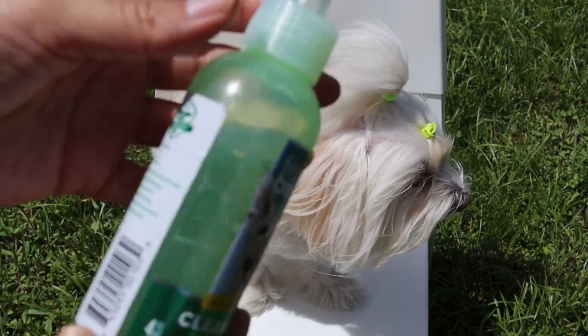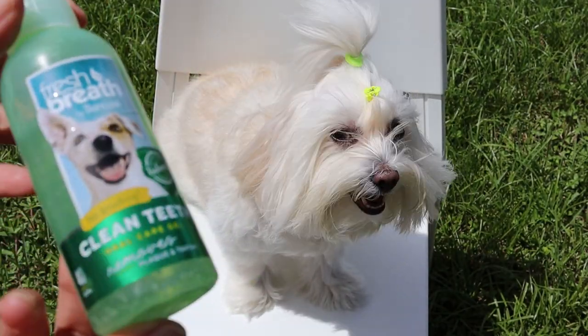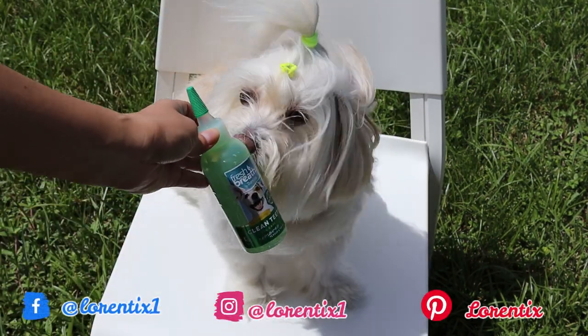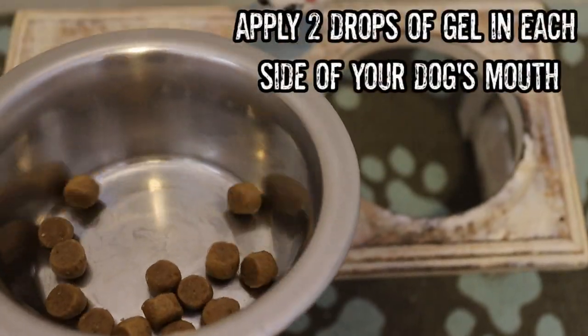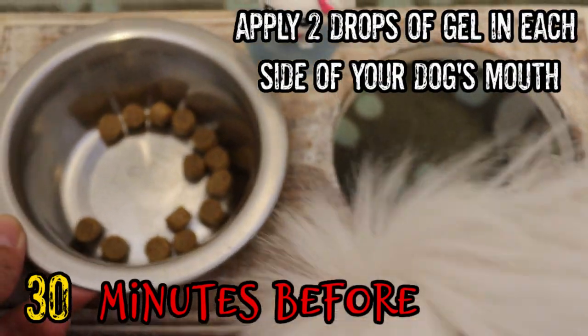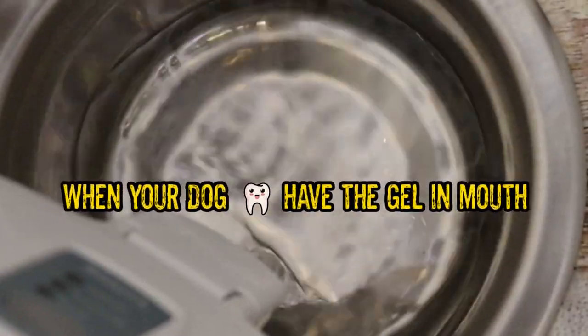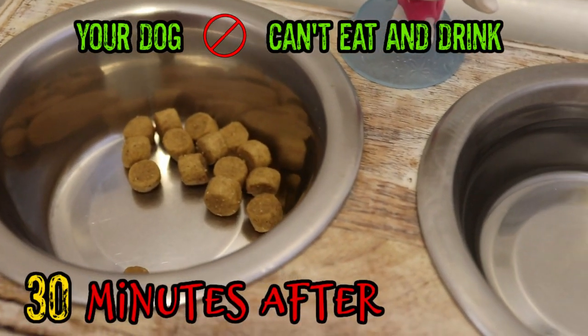Now I'm going to show you important directions to understand how to use this gel around your dog's meal times. You have to put the gel 30 minutes before your dog eats and drinks water, and then your dog should not eat or drink water until after 30 minutes.